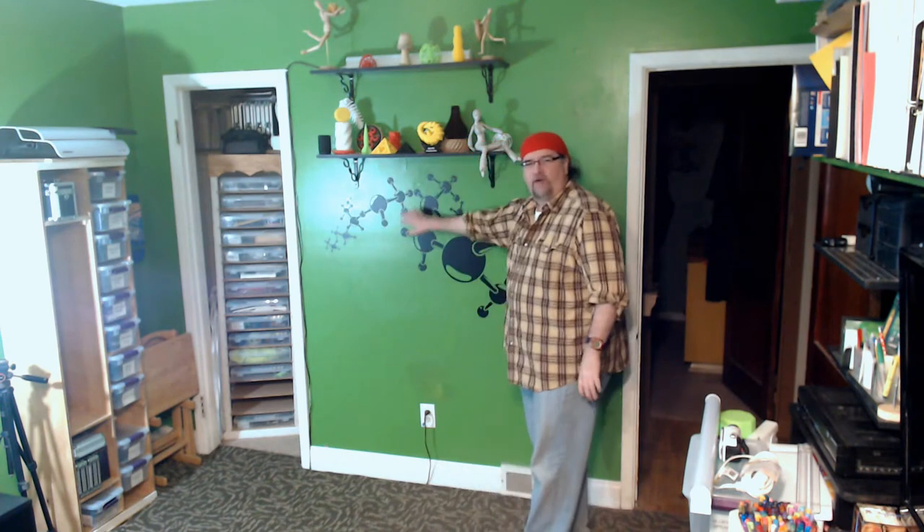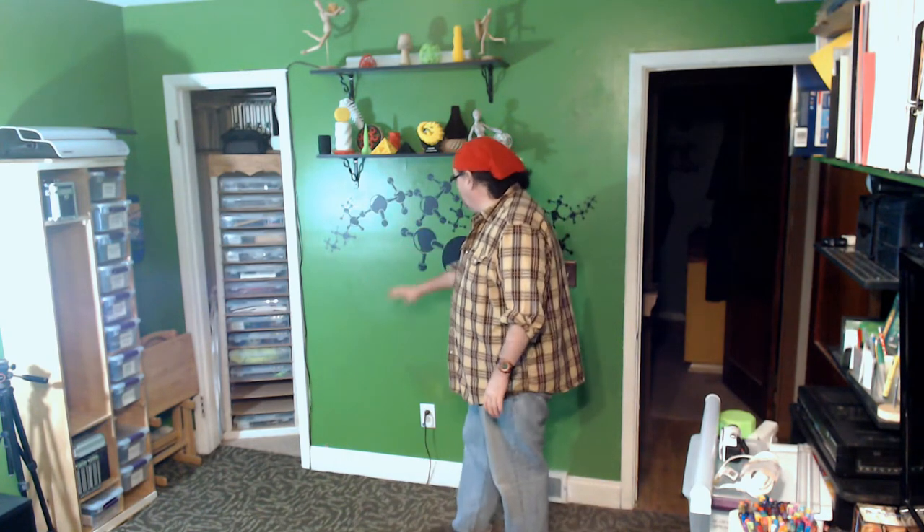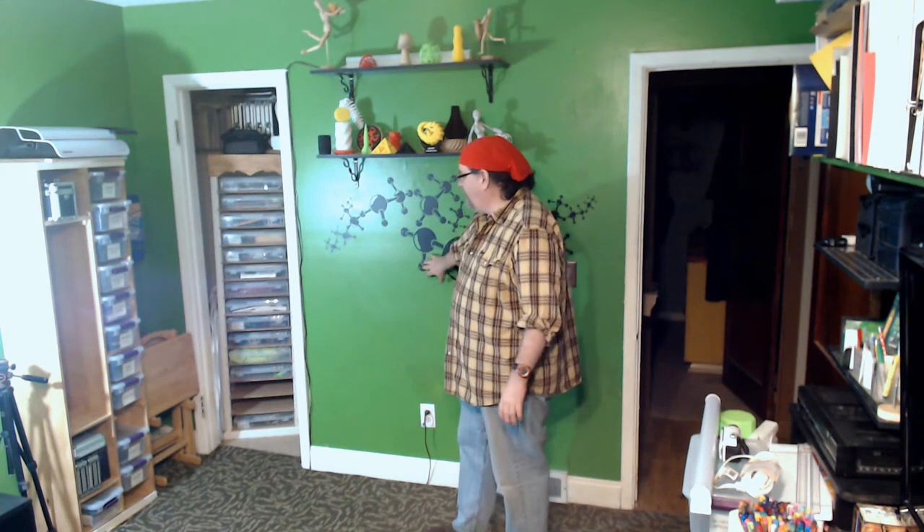I don't really have a big table space, and this part of my studio has been open for a while. I was thinking about building a unit on the wall, but I was driving around yesterday and it happened to be trash day — and somebody was throwing out what is a really decent drafting table.